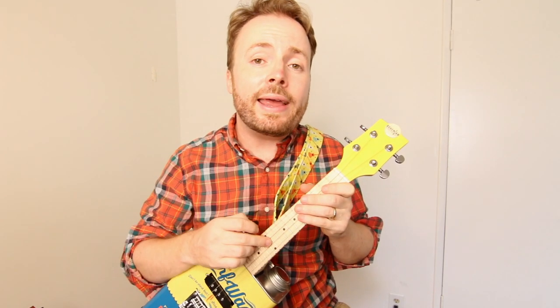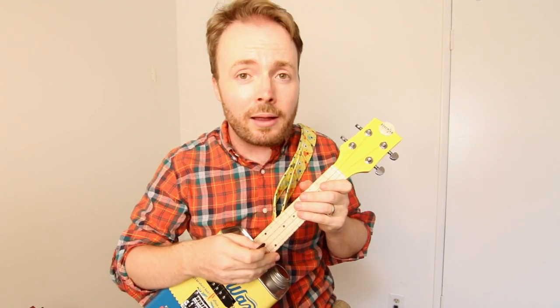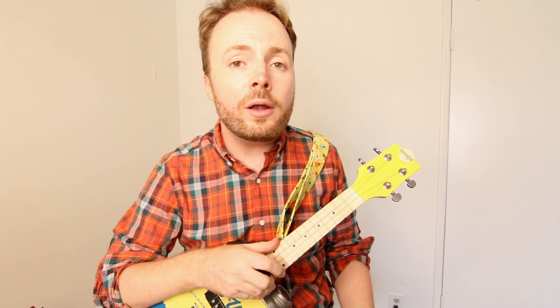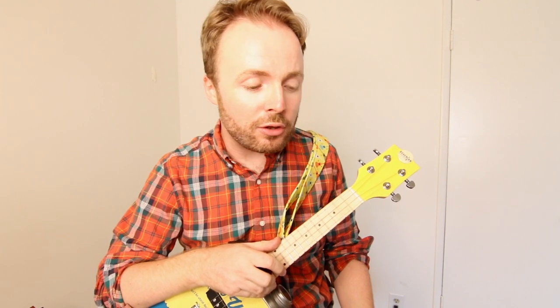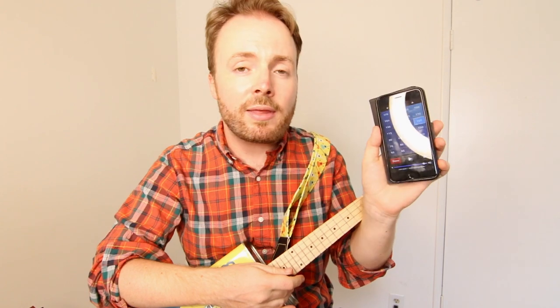I'm going to teach you how to play this riff on the ukulele and the bass ukulele, so if you have a bass uke as well, then you're doubly in luck. As well as your ukulele, there's also one other key thing that you'll need for this lesson, and that is a drumbeats app or metronome app. I'm using Drumbeats Plus, which is available on the app store, but I'm sure there are many other cool drumbeats apps available.